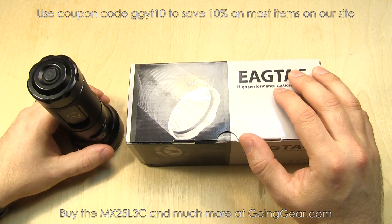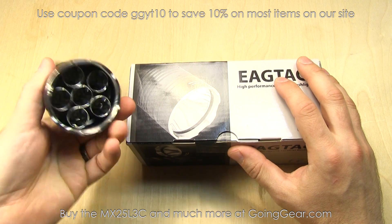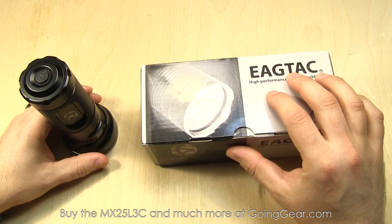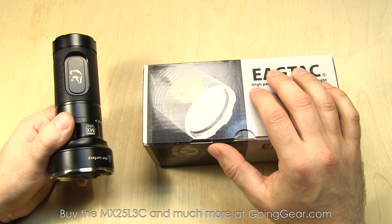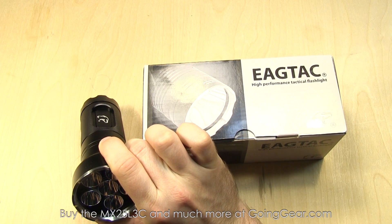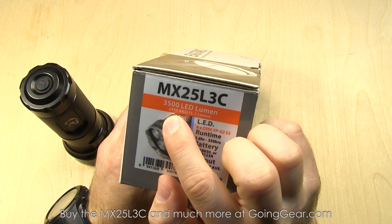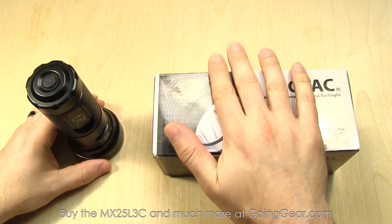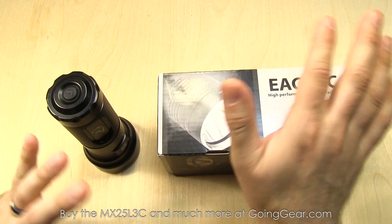Out of the box is the kit version of the MX25L3C — the one with the six Nichia 219 LEDs. In the box, I have the one with the six XPG2 LEDs. The big difference is the tint. This one has a nice high CRI tint, but that gives you a lower output. On max output, the Nichia 219 gives you 1810 ANSI FL1 lumens; the XPG2 gives you 2450 lumens. Some people like the color temperature difference, some people don't.